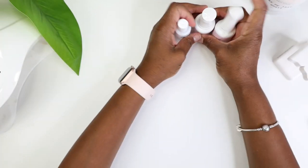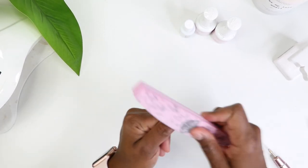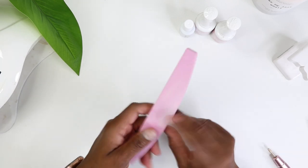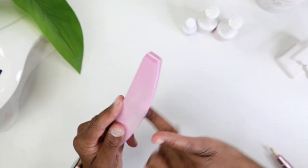I'm going to be using the Kiera Sky jelly tips from the kit, Step 1 which is the prep, and Step 2 which is the prime, as well as my Young Nails protein bond. I'm buffing my nails out and I love this buffer.